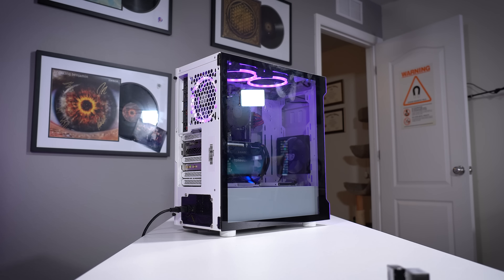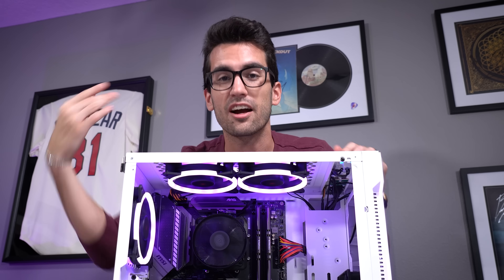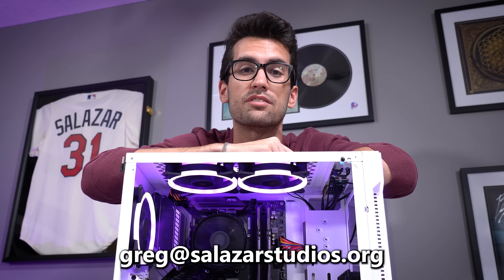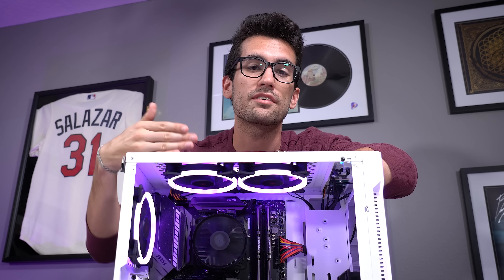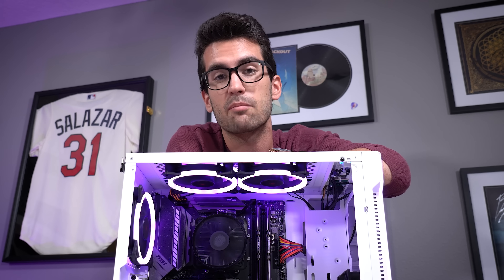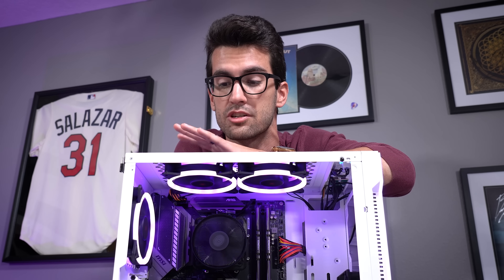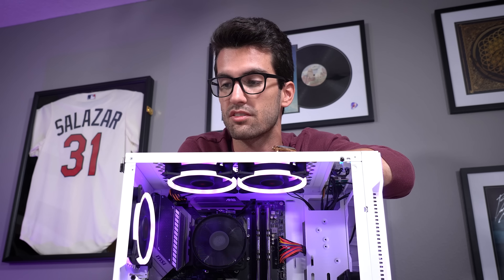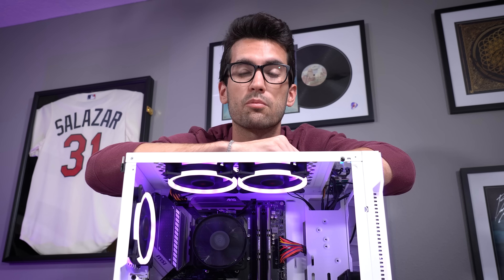It helps when you have folks in the area who have systems that don't work. So if you live in the Orlando, Florida area and your system is not turning on, not posting, or you can't get into Windows, send me a tweet at Greg Salazar YT, or a personal email at greg@salazarstudios.org. Only send me an email if you live in the area. If you're willing to drive to Orlando to drop your system off and pick it back up, I can make videos around your broken systems and hopefully restore them to working order and give them back to you at no charge.